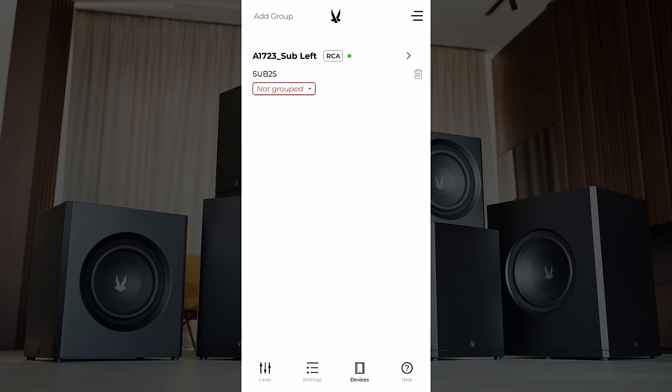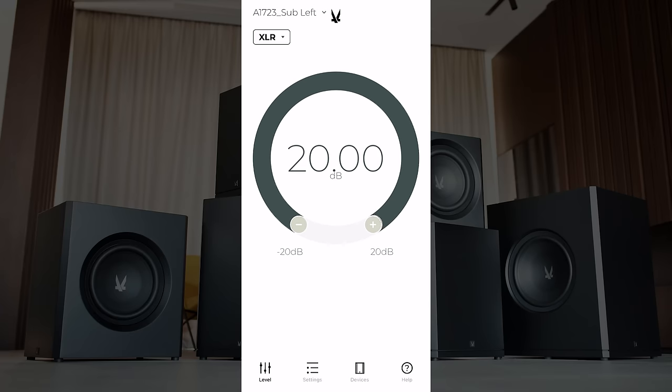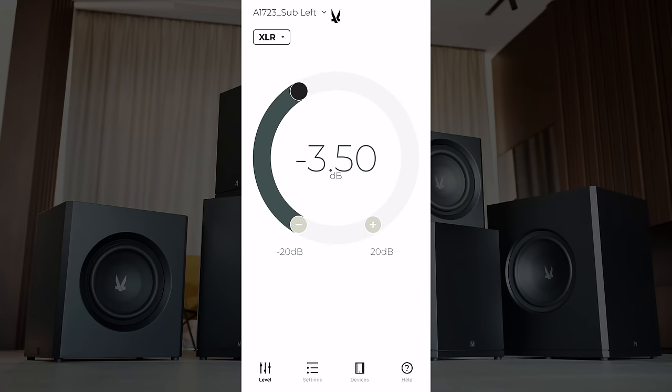Now we know this is going to be the left sub, and we can rename the right one once we get it connected. It looks like we'll be able to group those subwoofers so we can control settings paired together. Up at the top left you can see we've already got it selected as XLR; if you wanted to switch to RCA you can do that in the app. We've got volume control here — from positive 20 dB all the way down to negative 19.5 dB.